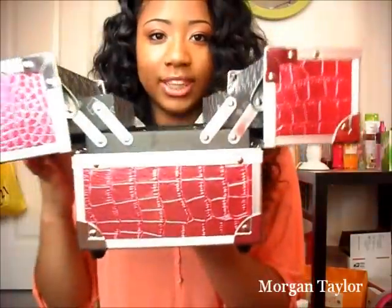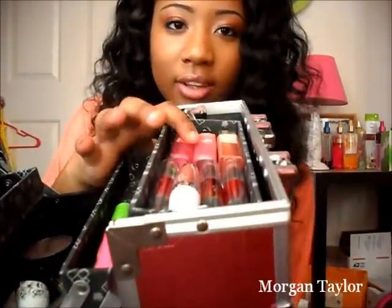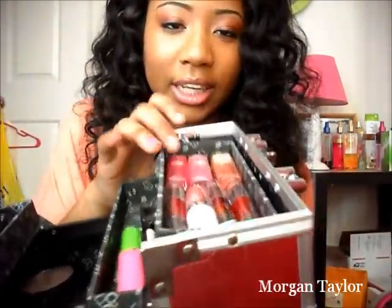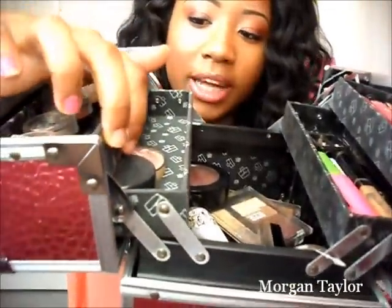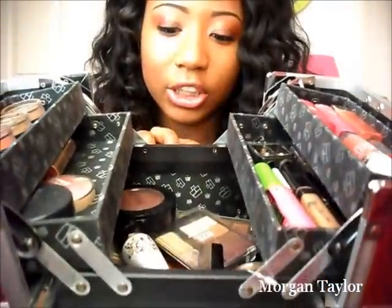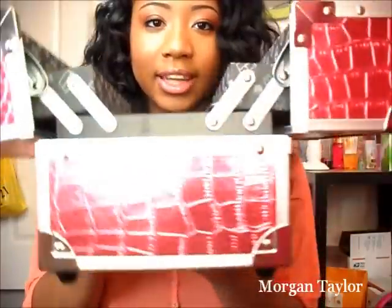This is what it looks like open — each side has two different column layer sections. I have lip butters all on one side; I prefer lip butters over lipstick. Then all my eye stuff is here — mascara, eyeliner, everything. I have some eyeshadows here and blushes over here. At the bottom I have all my foundations, bronzers, primers, big palette eyeshadows, and another blush.